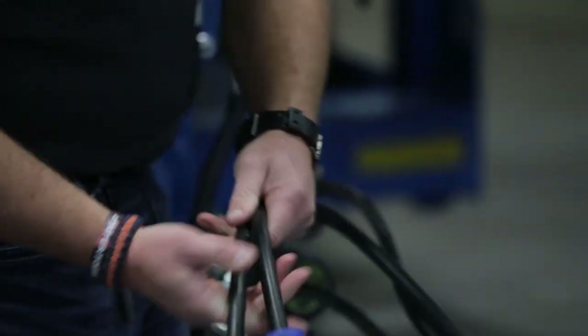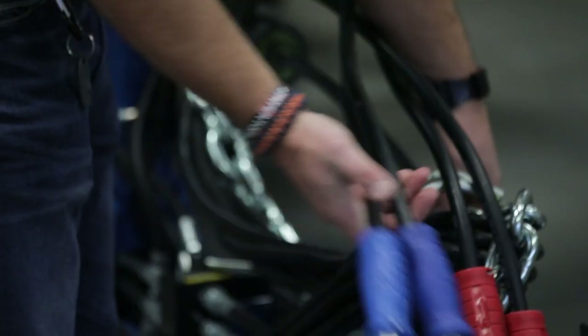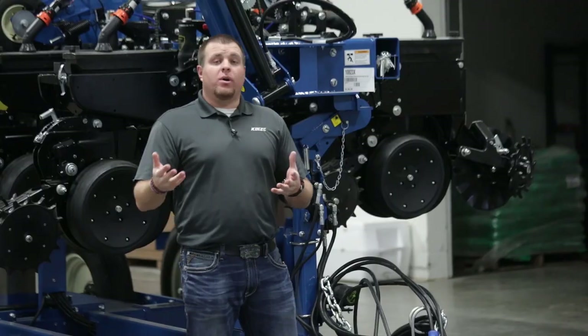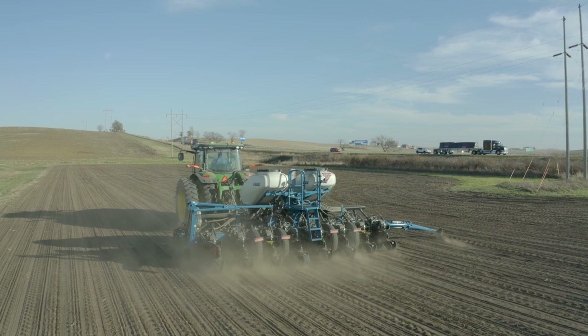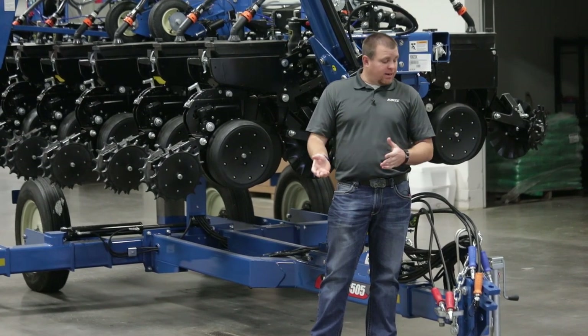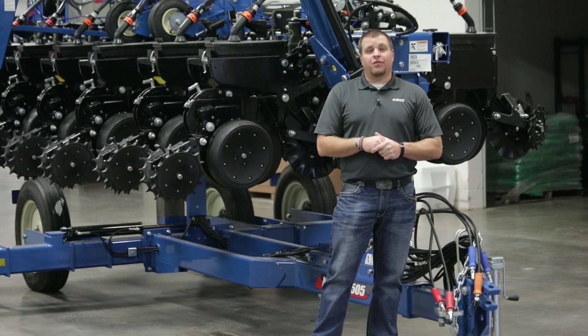We have blue labeled hoses for our markers and fold function, and because we are running a fan we have a case drain return hose — you do need a case drain return or zero pressure return on any vacuum or bulk fill unit. We offer both mechanical finger pickup brush meter combinations and true rate vacuum meters in bulk fill or standard hopper configurations. Vacuum meters require one additional remote for a total of three, but we offer an optional PTO pump to run both fan circuits off the PTO, getting you back down to two remotes.